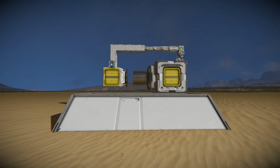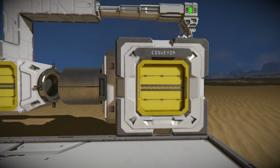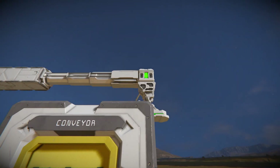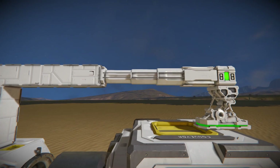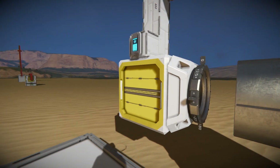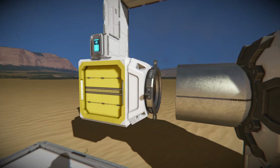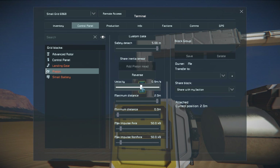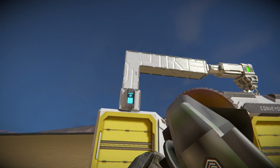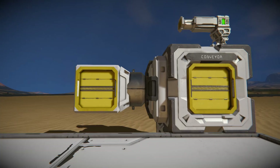Here you have another version that's much cheaper. On the right you have the large grid with an advanced rotor part. On top of it you have a small grid landing gear with a piston extended, and attached to the piston you have a conveyor junction and a small grid rotor. Now you can just retract the piston and attach the rotor. Once you disconnect, you have the rotor setup.